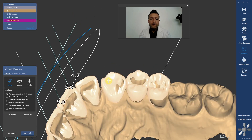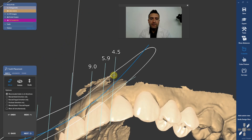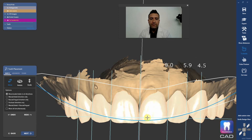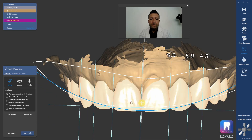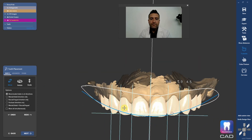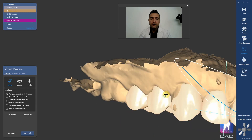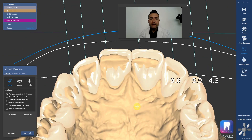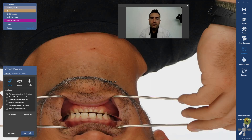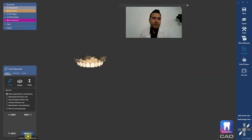I usually fudge with the canines a lot if I have a tooth-size discrepancy. I really like central dominance, so oftentimes I'll make the centrals bigger. If you're going to fudge with symmetry, lateral incisors — I'm going to do some simulated crown lengthening up here. Once I have that looking good, I'm going to go ahead and take a look at the smile, then turn all these things off and hit next.